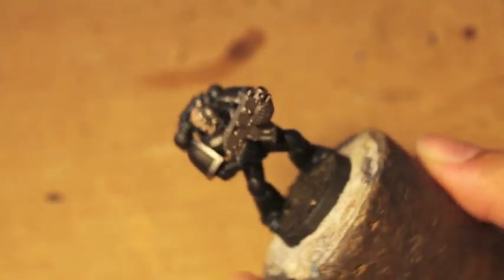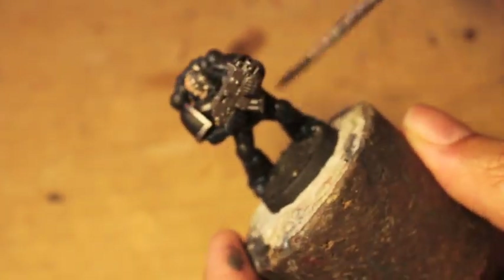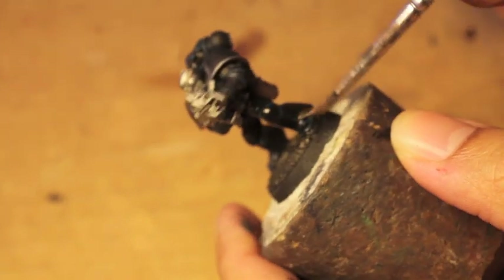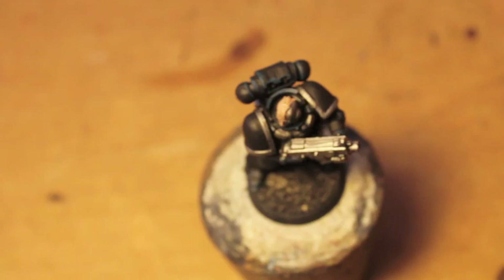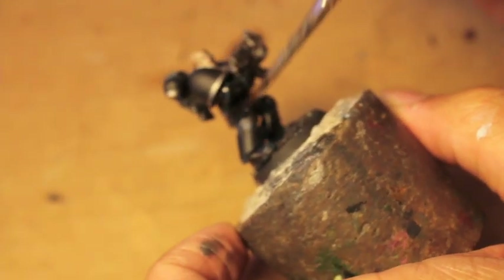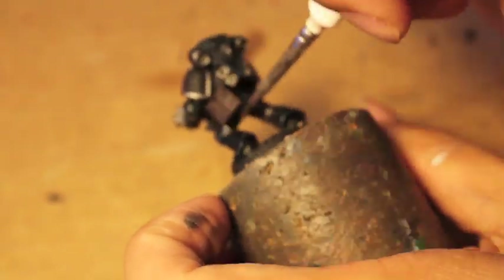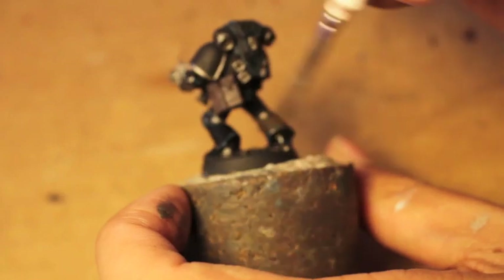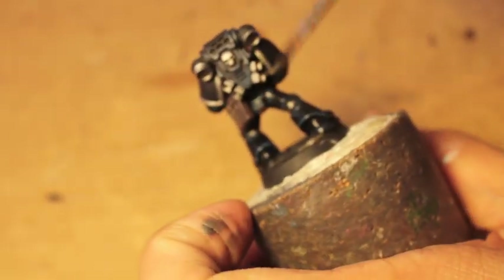The Nuln Oil is going to go on everything — the metal, the blacks, the armor — to tie it all together. The only thing you don't want to hit is the skin. You want to leave the skin just as you painted it with the Reikland Fleshshade.